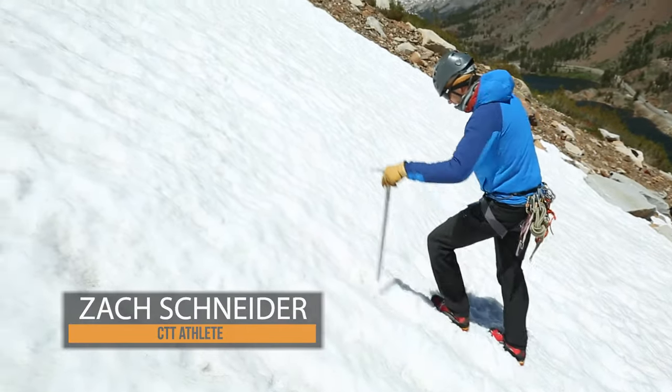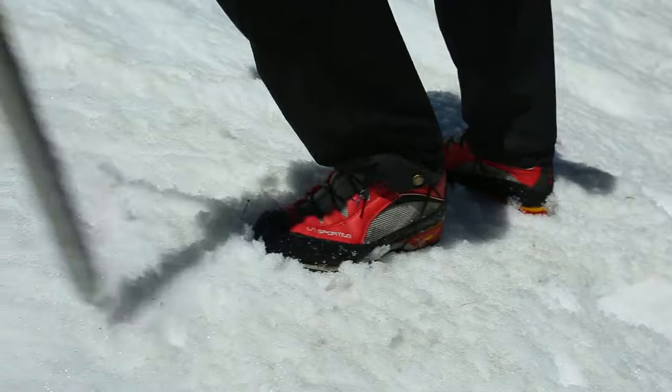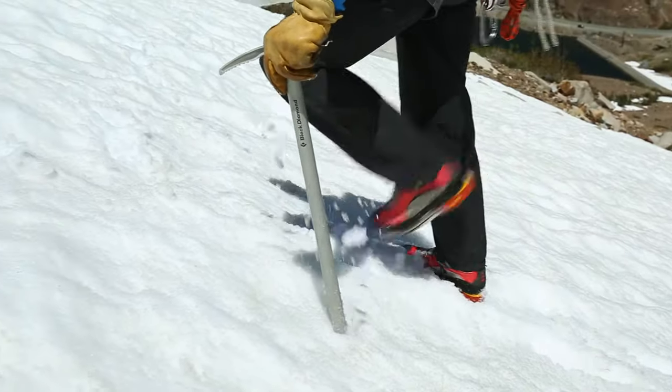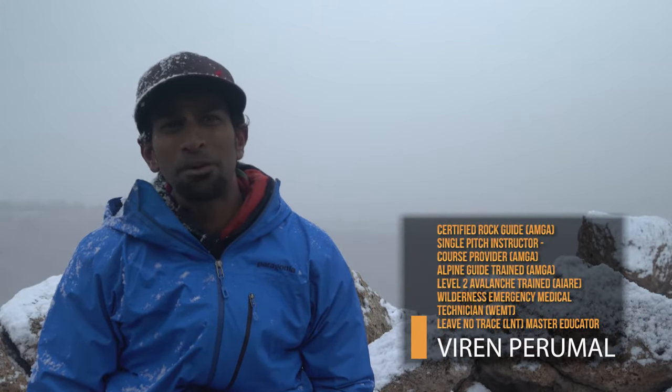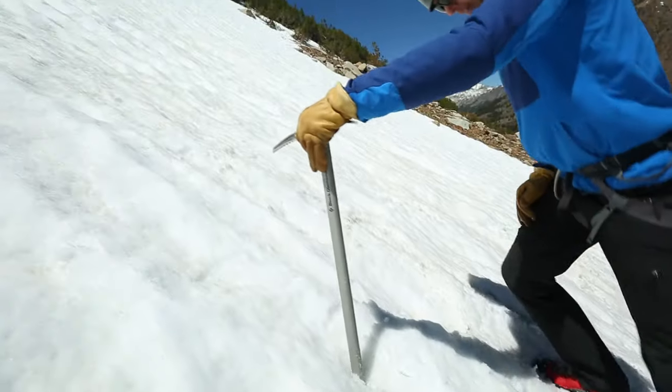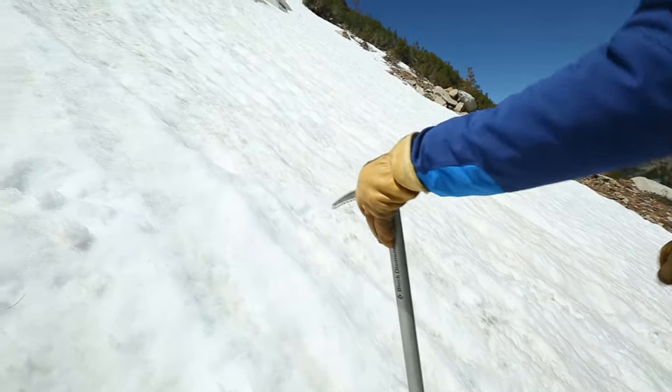When snow conditions are soft enough to allow your boot to penetrate the surface, kicking steps tends to be the most efficient and secure way to climb steep snow. Kicking steps is typically done with ski poles or with an ice axe in one hand used as a cane. See the Handling Ice Axes video for proper technique.